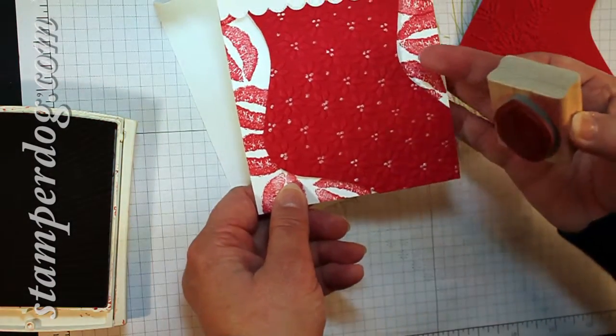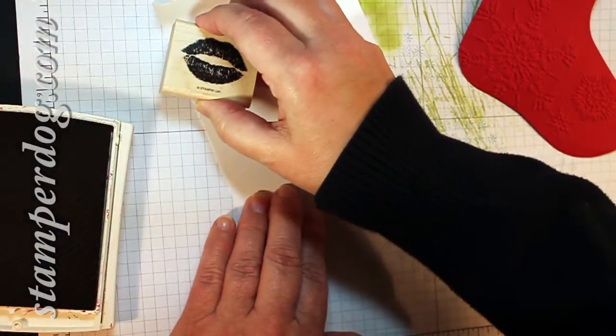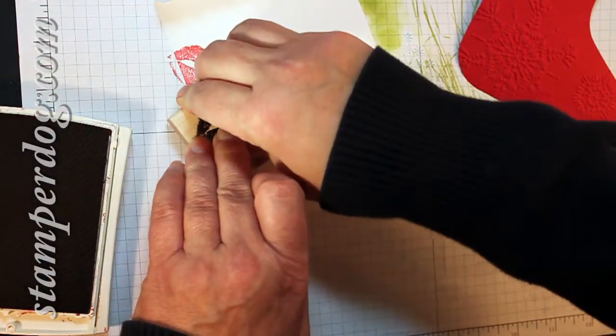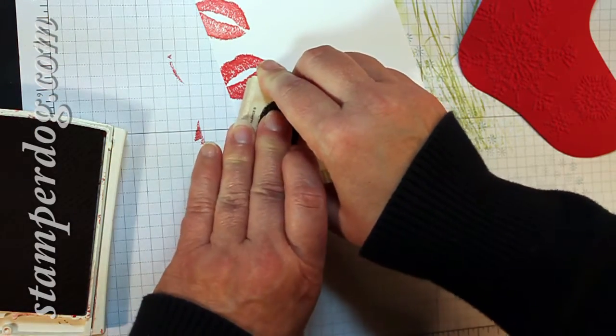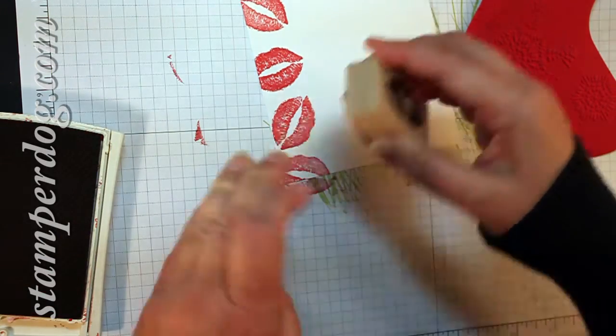Because I have the sample card here, I'm going to kind of go along with that and try to match it. I could go and attach it first — that would probably be the smartest thing to do, but we've gone down this road, so that's okay. This is really a great card to give your honey.